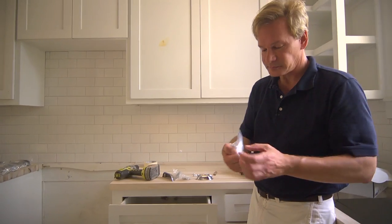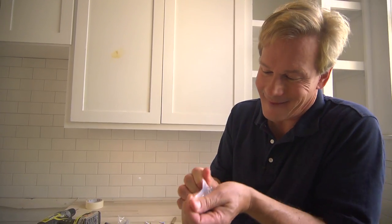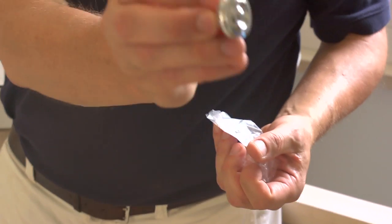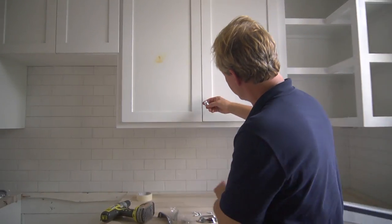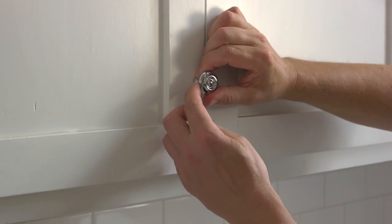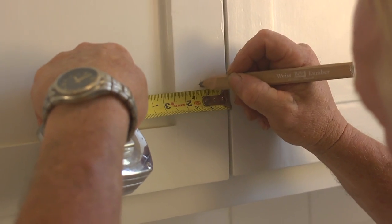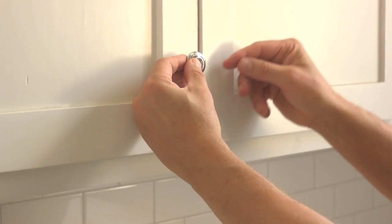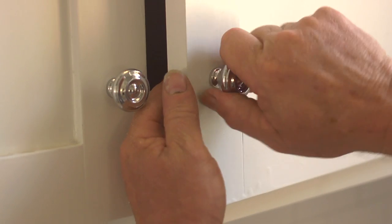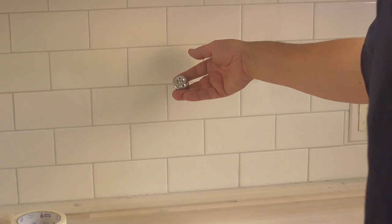The knobs come individually wrapped with 2 screws in case you lose one — I'm notorious for doing that. You just open them up, and that is a beautiful, simple, highly polished nickel pull. I want to make sure where we mount them stays between 2½ and 4½ inches in this space, matching them consistently on this style of cabinet. I think this metal is going to look really great with our stainless steel appliances, and just look how good it looks against our subway tile.